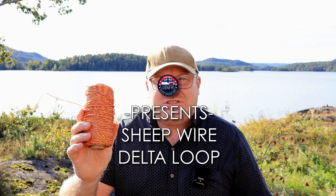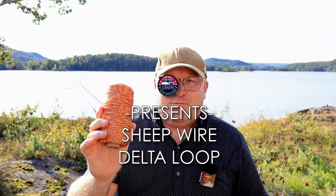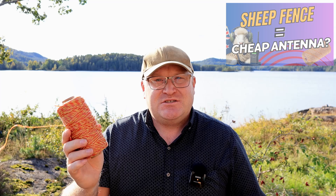Hi there and welcome back to the channel, or welcome here for the first time. My name is Kjetil Lima Bravo for FoxShot Hotel, and today I'm gonna do some more experimentation with antenna wire — namely this cheap fencing wire that I bought just a few weeks back and tried very successfully as an end-fed antenna. Today I'm gonna loop it up and do a small delta loop antenna.